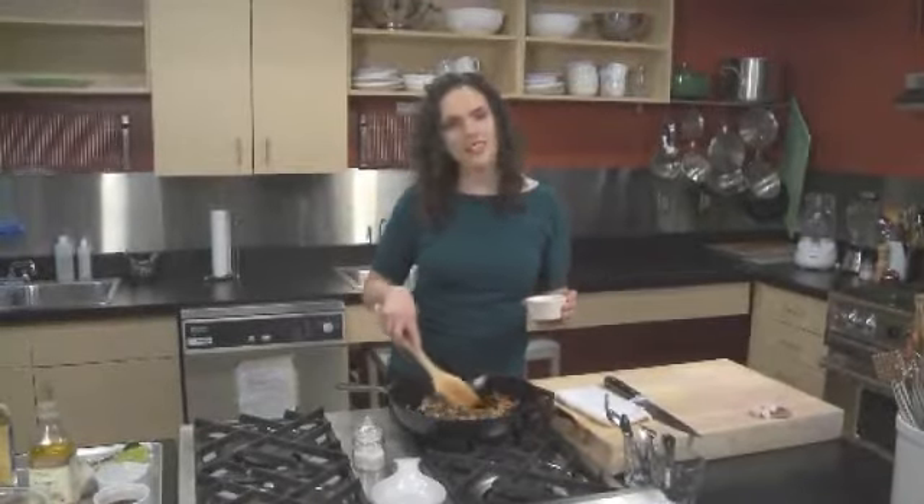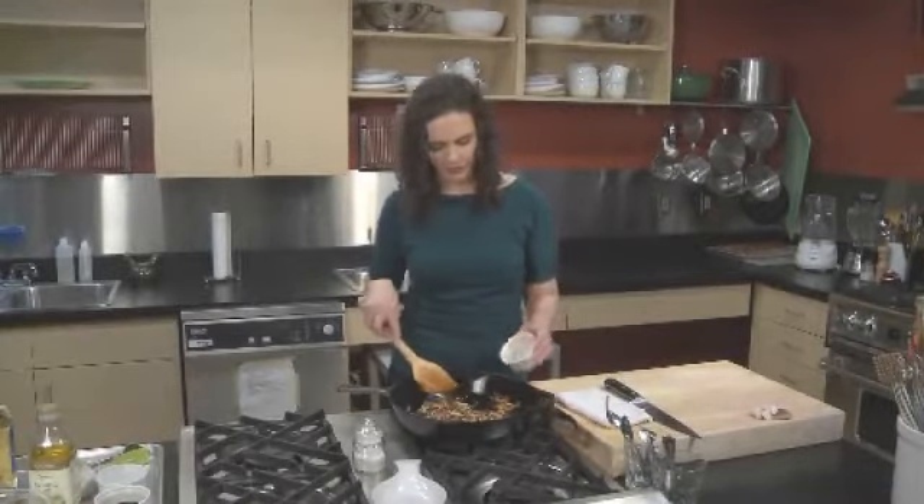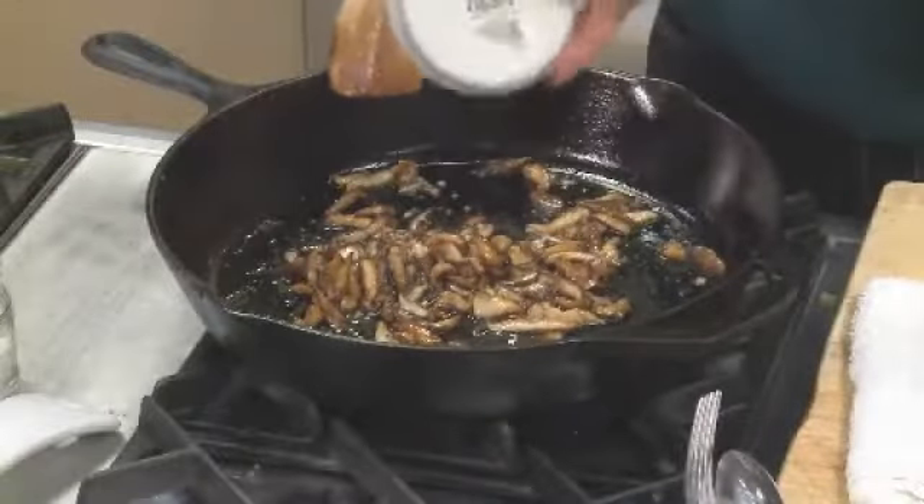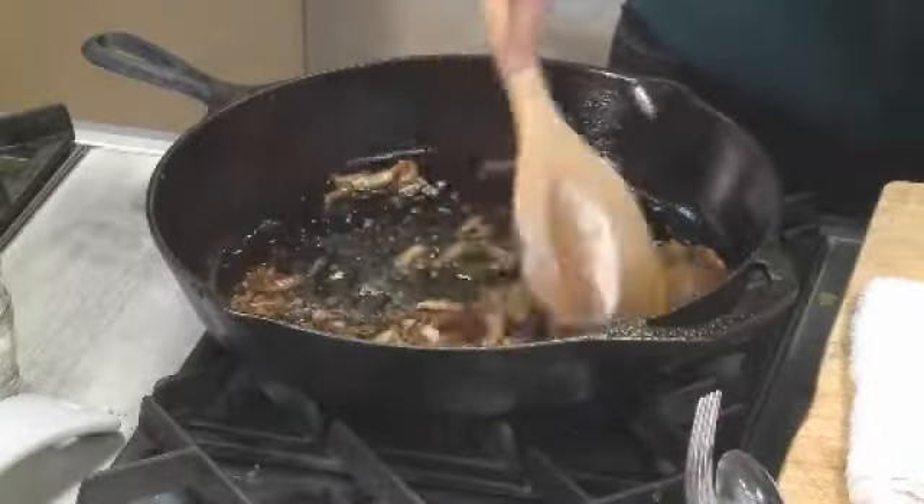Now we're gonna go ahead and add two tablespoons of dry sherry wine. Let the wine evaporate out of the pan — it takes about a minute. Then we'll go ahead and add our tamari honey mixture.